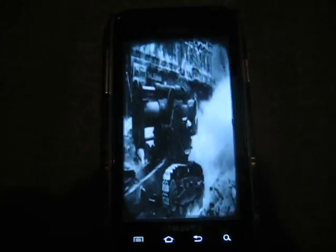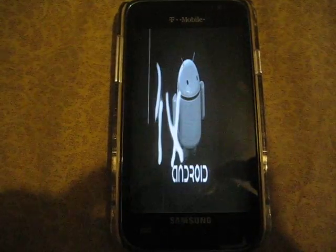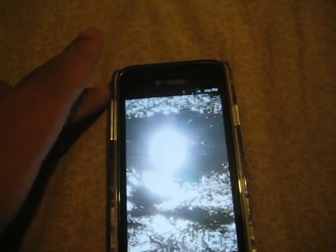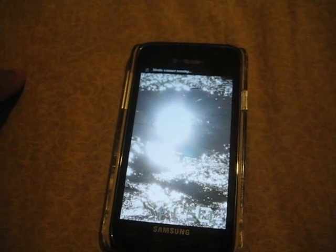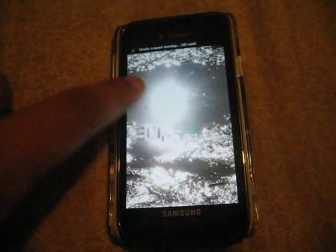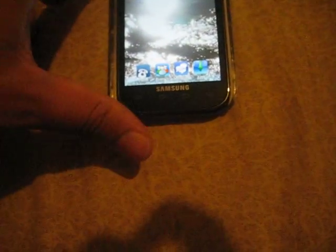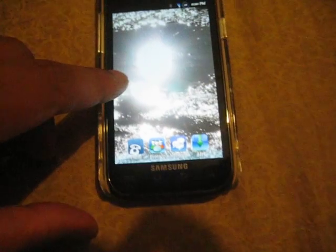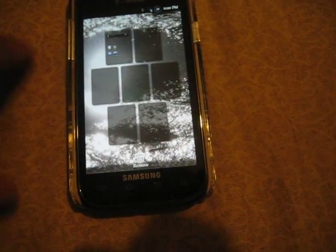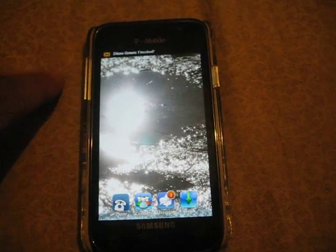And that's the startup boot. Being that I recently flashed this ROM, I haven't really set it up, but I did, however, test the battery yesterday.